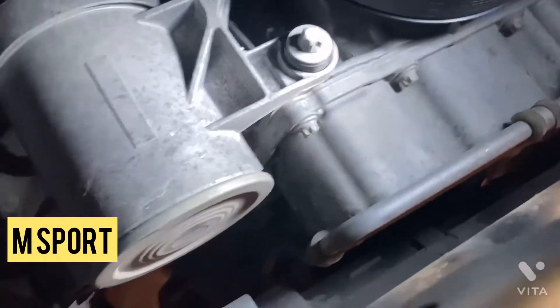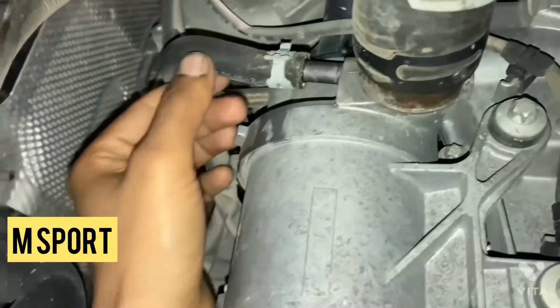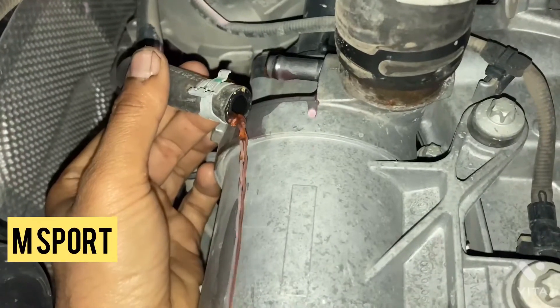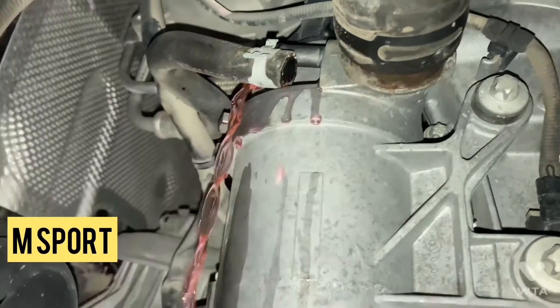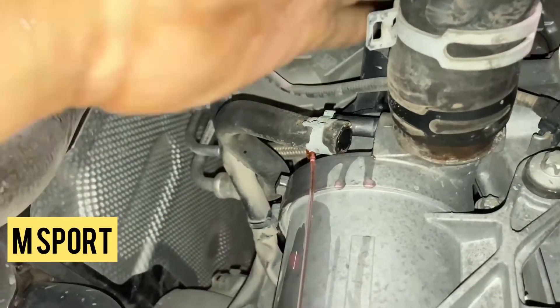The benefit of this electric water pump is that it will reduce the load on the engine. This means we can more fully utilize engine power for driving. This water pump is controlled by the engine control unit to provide the necessary amount of coolant at any time.